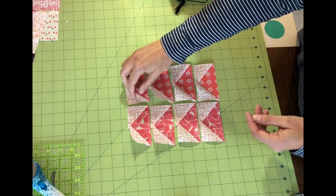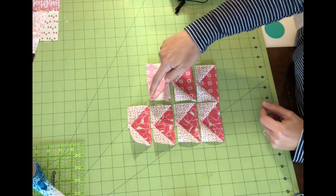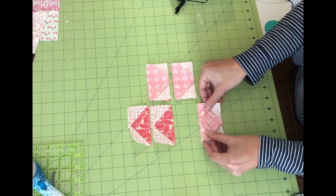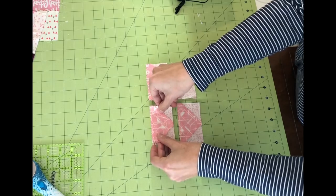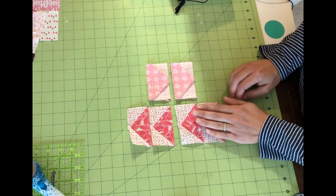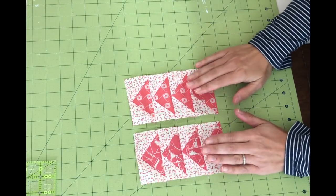For the easiest piecing, put them together in pairs — sew those two, sew those two — using chain piecing to speed things up. Sew across all four pairs, then press them and you'll have two sets of four flying geese ready. Sew those two halves together and you'll have a whole row completed.